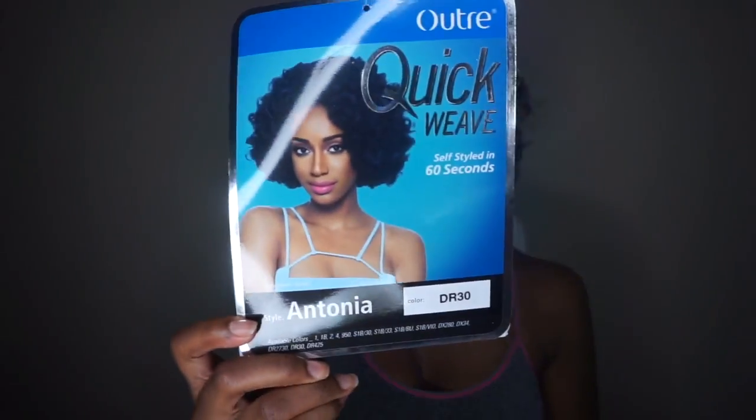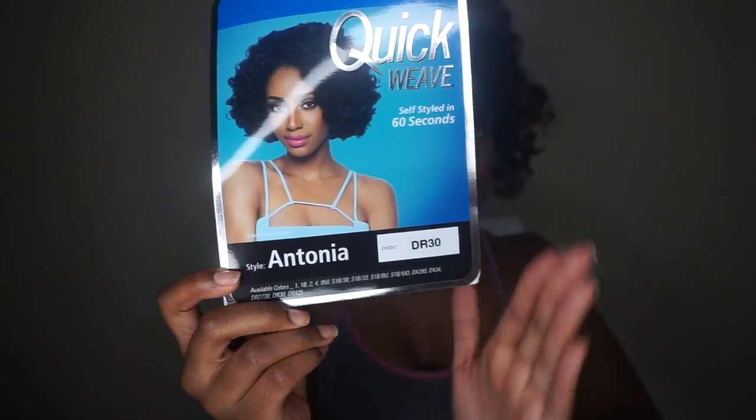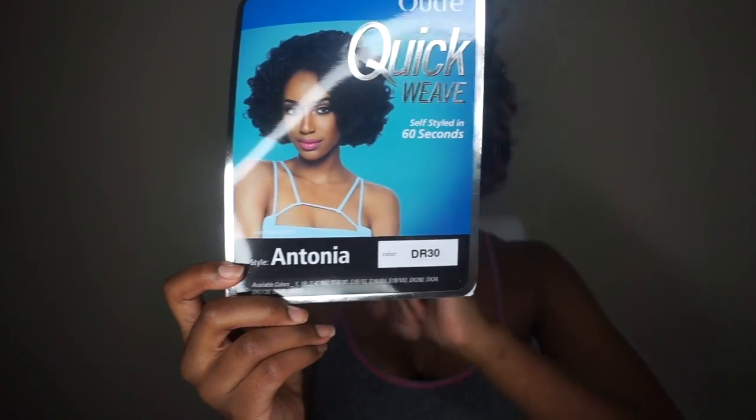Before I give an update on this wig, I'm going to show you guys how I styled it. This unit is from Altree. Her name is Antonia. I have her in the color DR30. This is what the packaging card thing looks like — I can't think of the proper name, but y'all see what I'm saying.